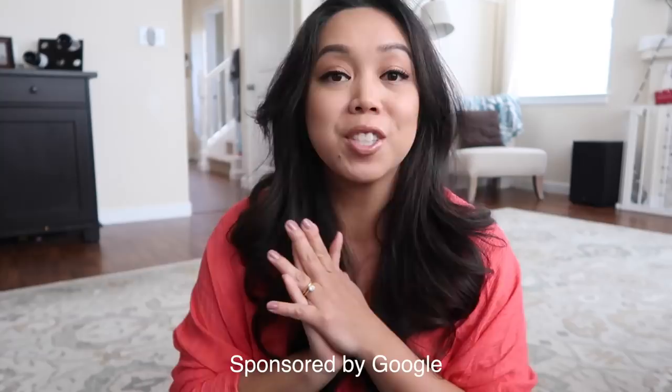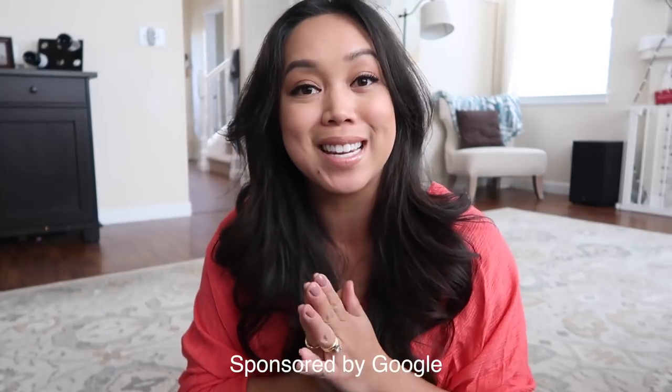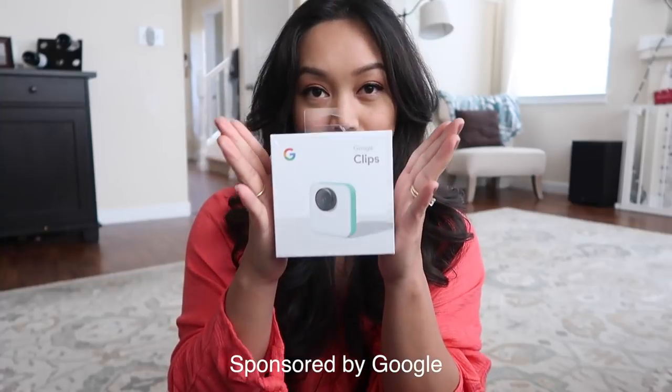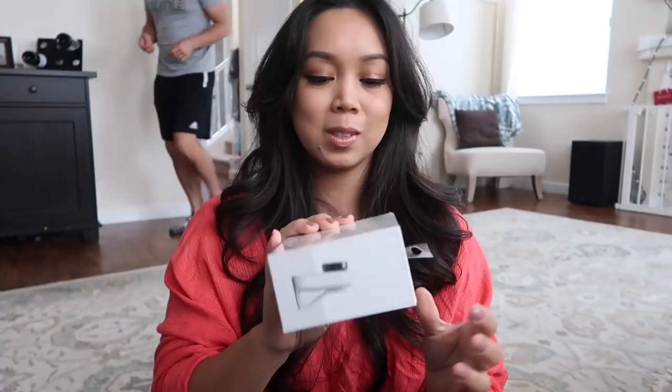Good afternoon! Shout out to Google for sponsoring today's video. I'm going to be doing an unboxing of the Google Clips camera. I'm waiting for no distractions — kids are at school, Benji's going out to exercise — so I have the whole house to myself, just me and the laundry, which you might hear in the background.